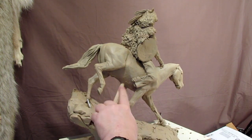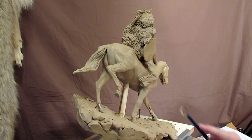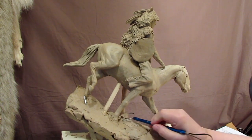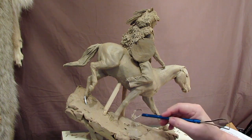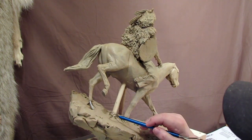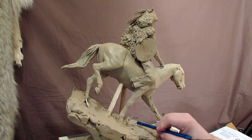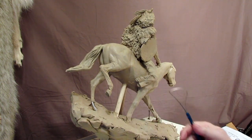A lot of people ask me what happens to these when I cast my work. These supports — they make a mold around them, just like they would of the leg, but in the wax stage they would just cut it off at the belly and at the base, and just fill in that space or hole that's made by the thing being there.